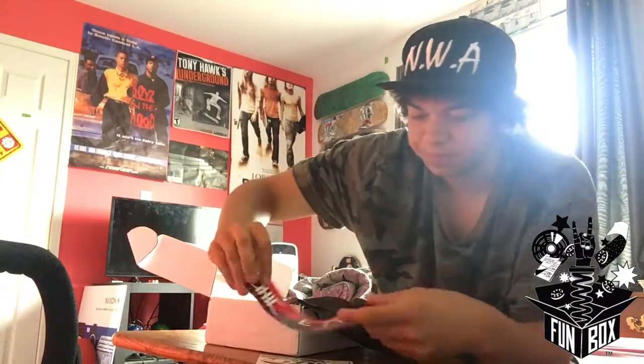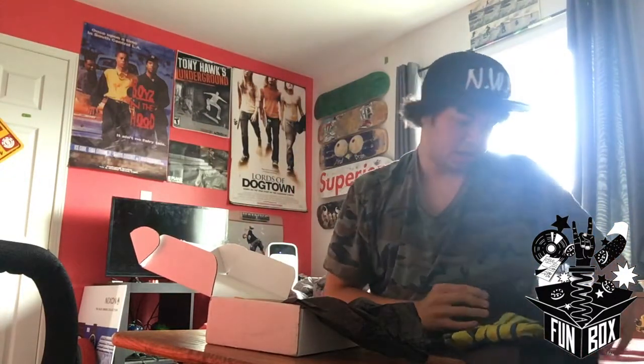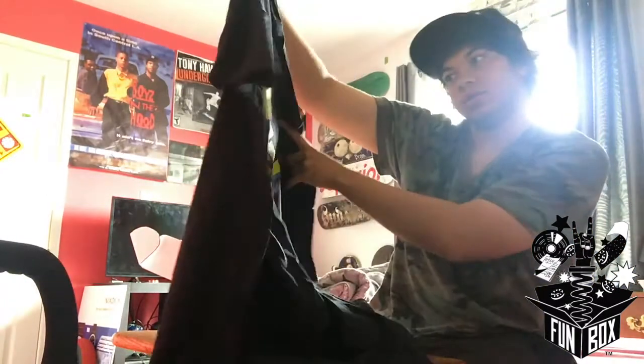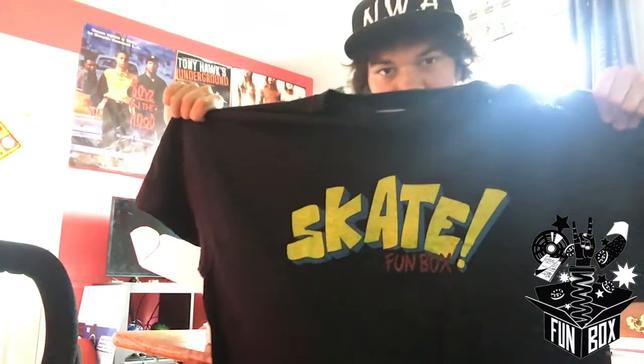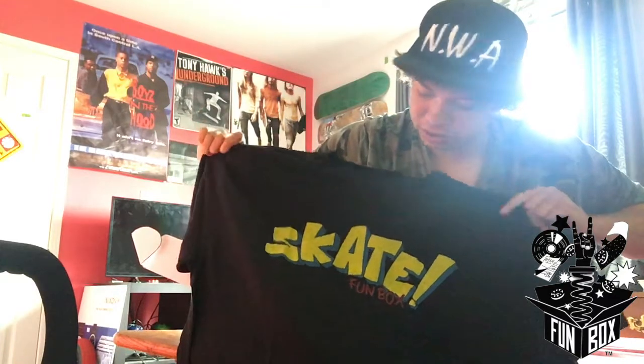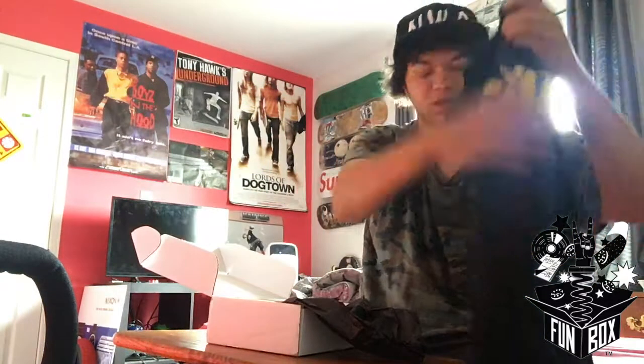First of all we got a t-shirt — let's see what this is. Skate Fun Box, that's what it says. I actually really like the letter font on that, I'll definitely wear this around. Looks comfortable too. All right, we got a Fun Box skate t-shirt.